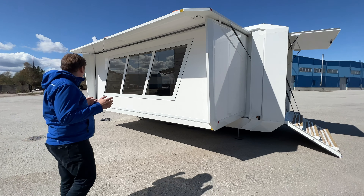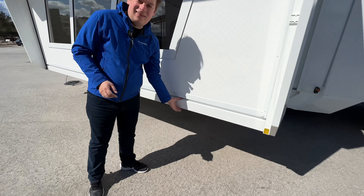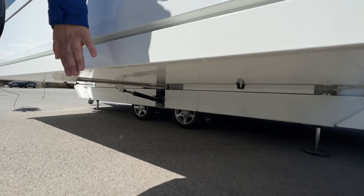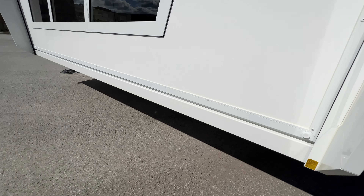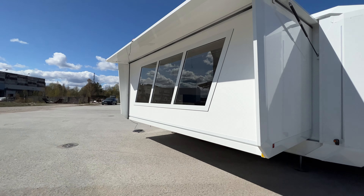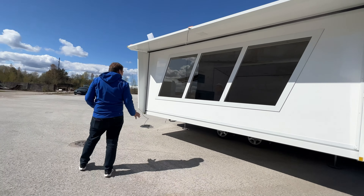The trailer is really well insulated — it has at least five centimeters of XPS foam insulation all around. What's special is that most producers don't insulate the floor, but here you can see the floor panel thickness. It has an aluminum frame inside and is fully insulated, which is very important especially when working in cold climates like Estonia.